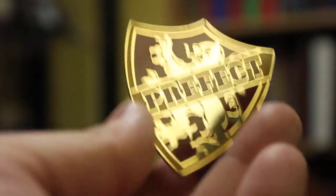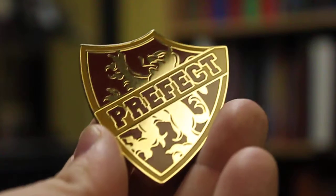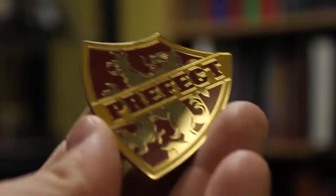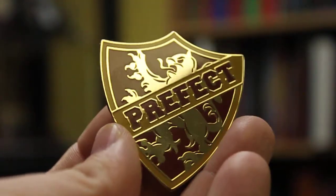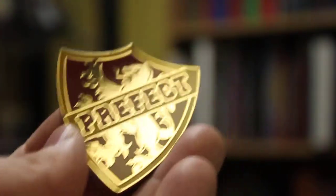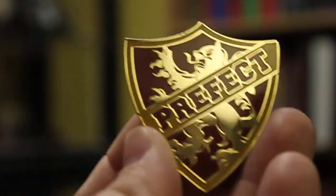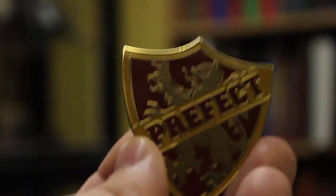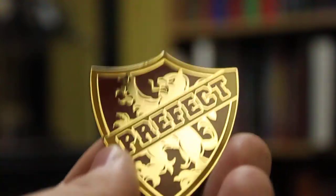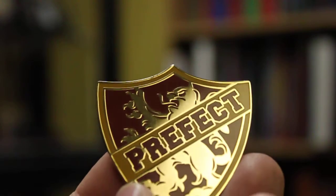That's all I can say about the product. 9 out of 10 — definitely, if you're going to Orlando, find your house's pin in the prefect form like this and get it, because it's really really pretty. I should have a Ravenclaw one coming in the mail soon, as soon as I order it.